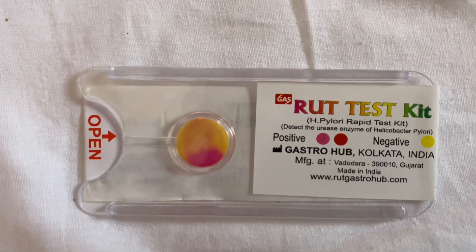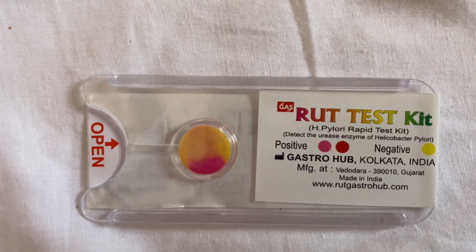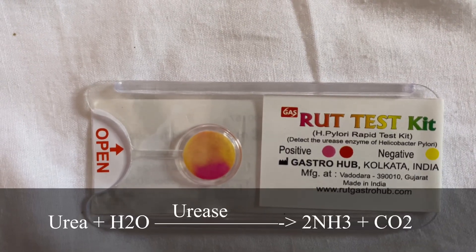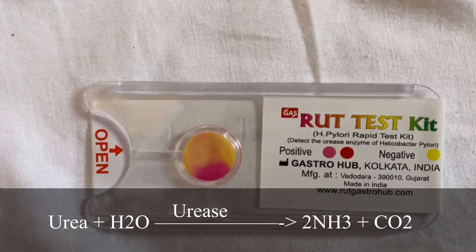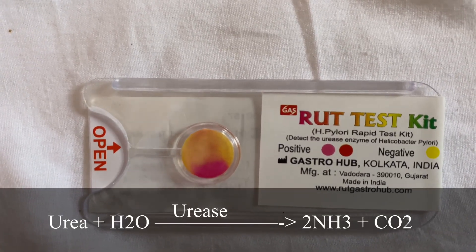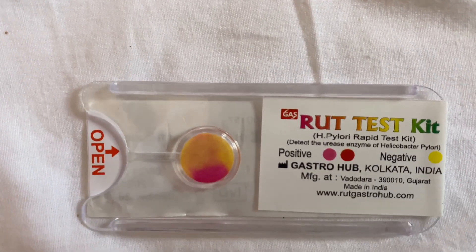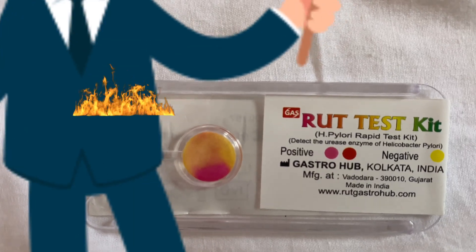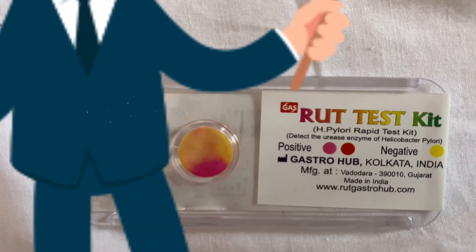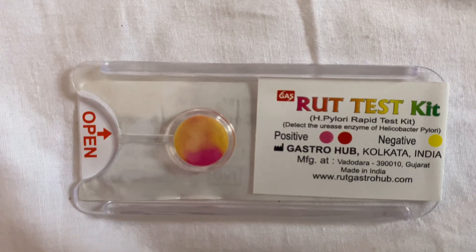Urease catalyzes the hydrolysis of urea into ammonia and carbon dioxide. Urea plus H₂O, in the presence of urease, gets converted into 2NH₃ (ammonia) and CO₂. Because of this reaction, the stomach's acidic media turns into alkaline media due to the ammonia, and hence helps in the survival of H. pylori even in the stomach.